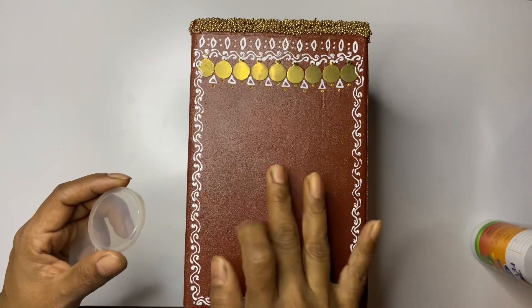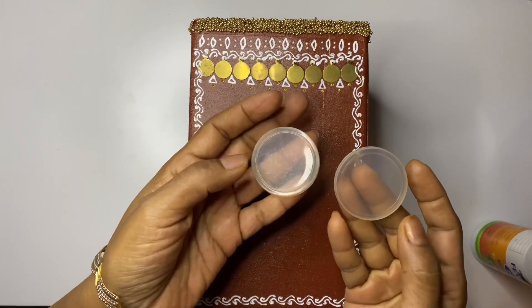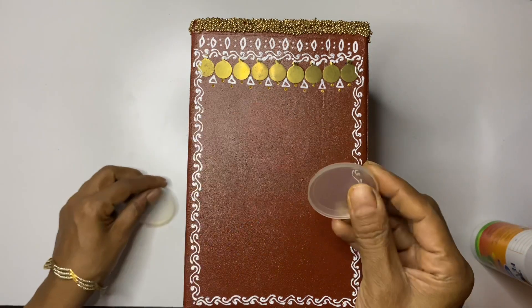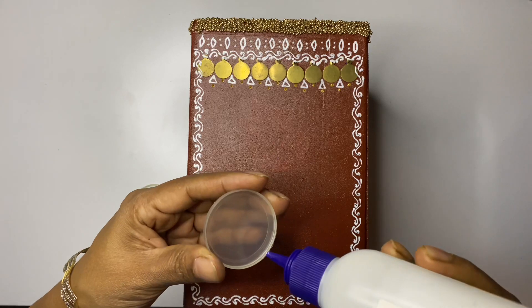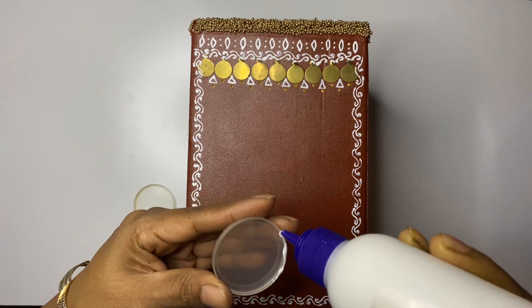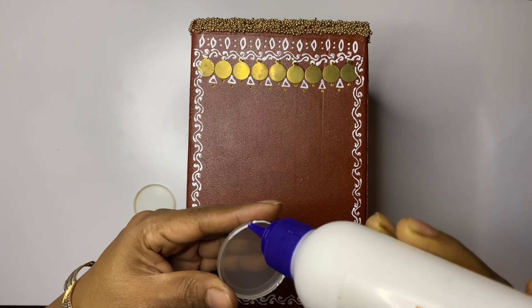If you don't have any old earrings, just look around the house and you will find art around the house. Here I found these small plastic lids which we can use to decorate the box.